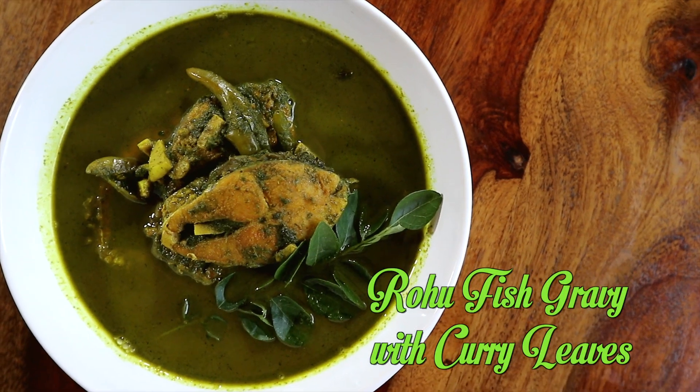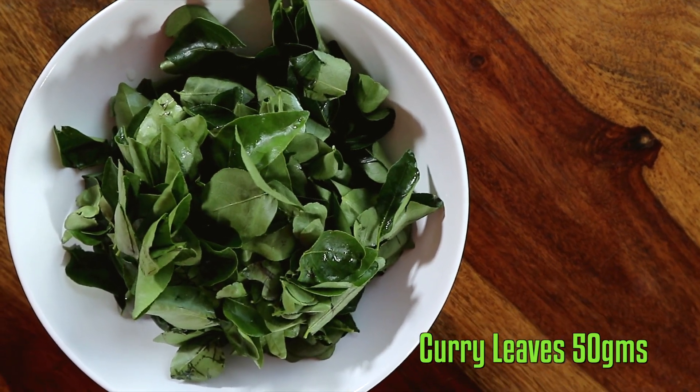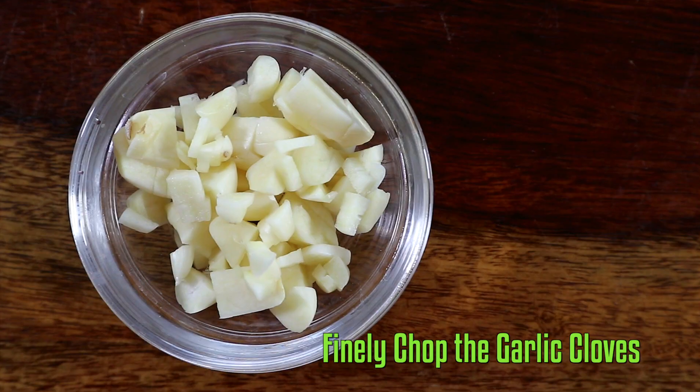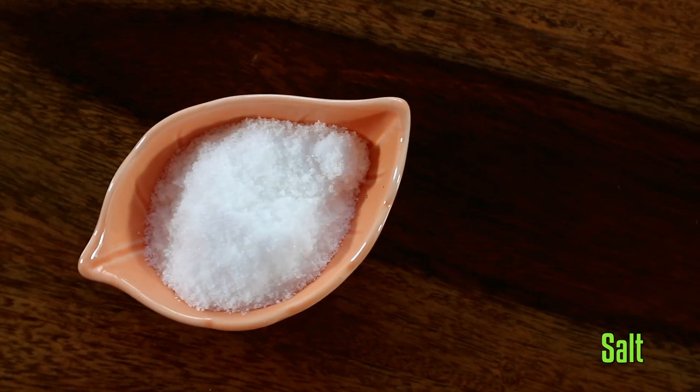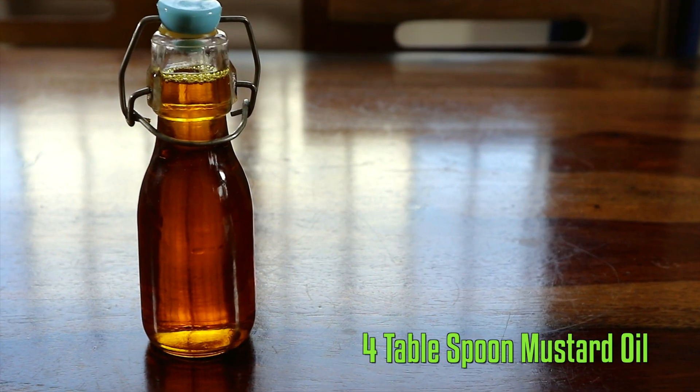It is an absolute pleasure to share this traditional recipe, which is prepared with rohu fish. However, my vegetarian friends, you can replace it with potato chunks. Now without further ado, let's check out the ingredients: rohu fish pieces, curry leaves, green chillies, garlic cloves, salt, turmeric powder, and oil.